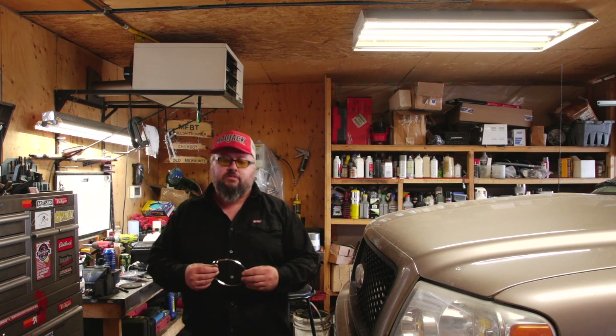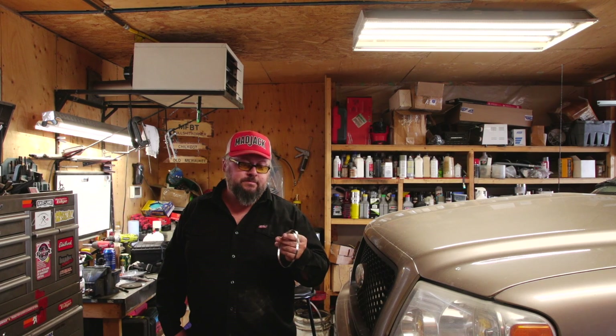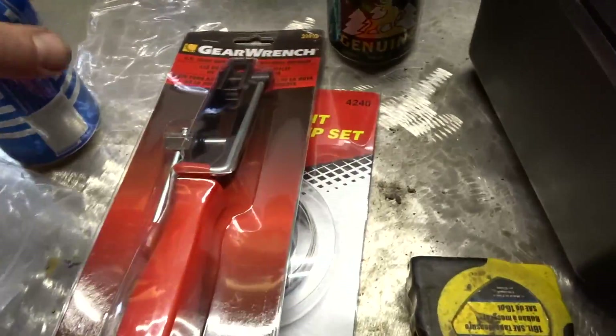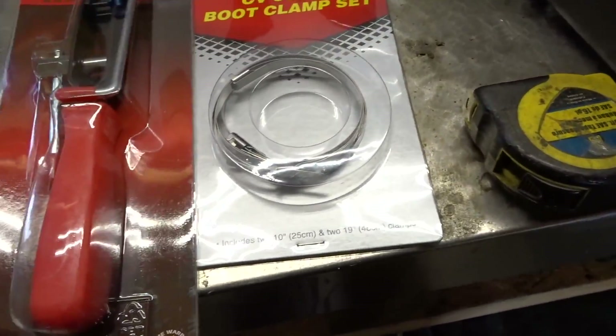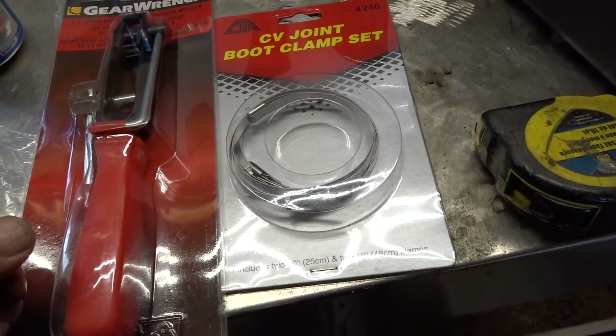Good day everybody, welcome to today's video. We are going to replace a CV boot clamp that we repaired quite some time ago with a zip tie. The zip tie has held up, but I think I should probably fix it properly. It should be an interesting little project. Instead of doing it outside in the snow, I waited till it got nice out, and I've got a new tool to try.